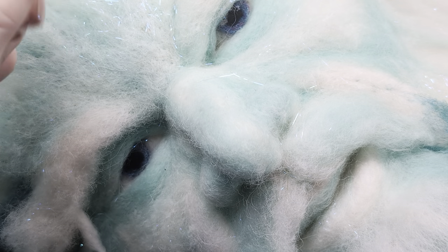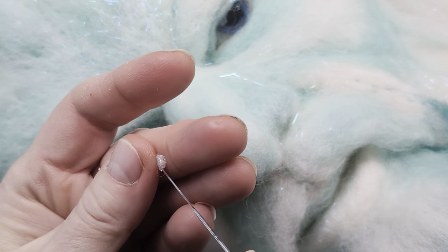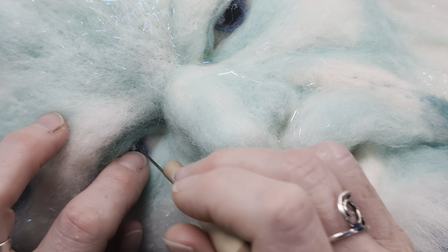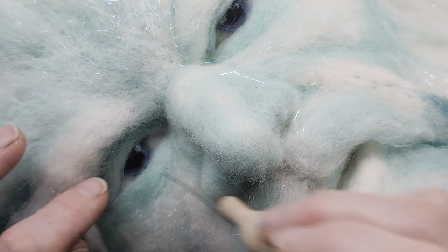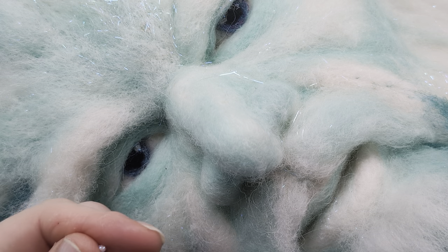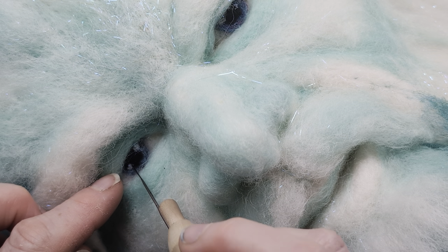We're going to roll a little bit of this up, pop that on the end of our needle and jiggle it in there. Then we're going to do the same again on the end of our needle, just by that side of the pupil.